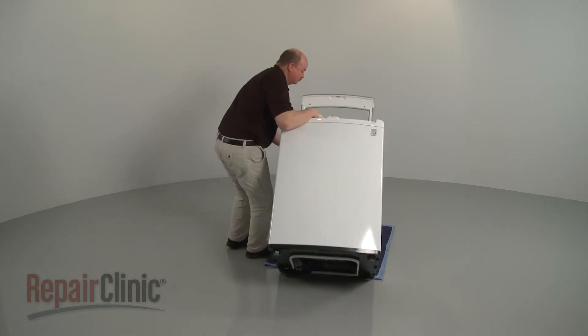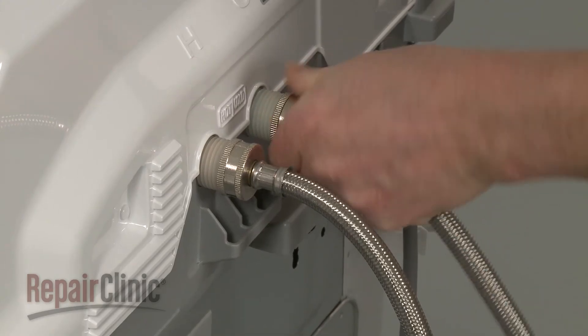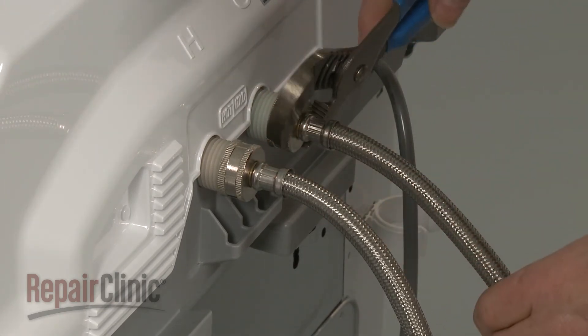Return the washer to its upright position. Reattach the hot and cold water supply lines to the inlet valve.